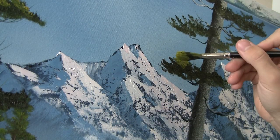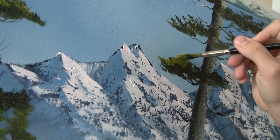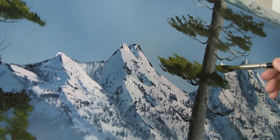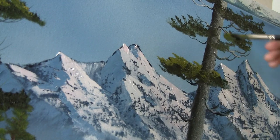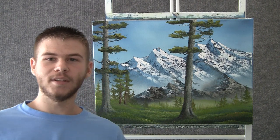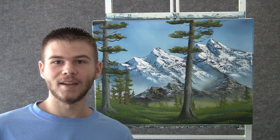Now with a little green and yellow on the fan brush, we can pop in just a tiny little bit of highlight on some of these limbs. Well I think we're done — I had a lot of fun, I hope you did too. Don't forget to check out my DVD for sale, I'll put the link below. Thanks for watching.